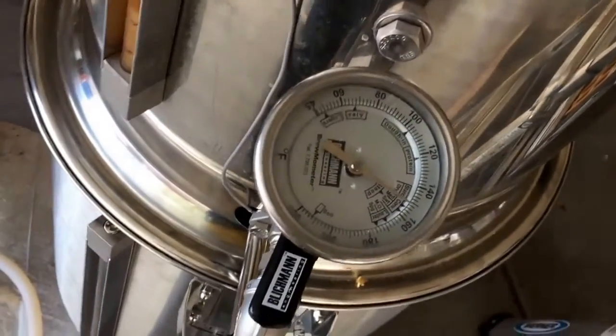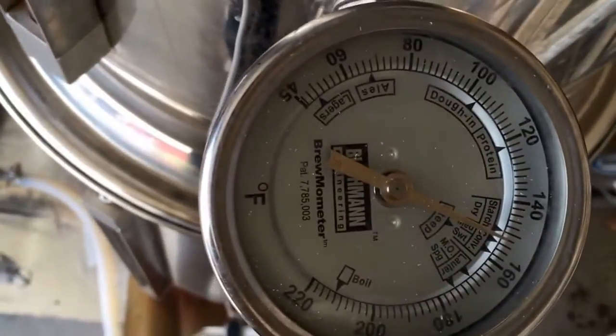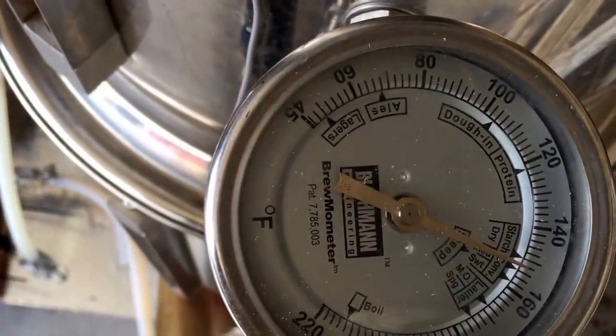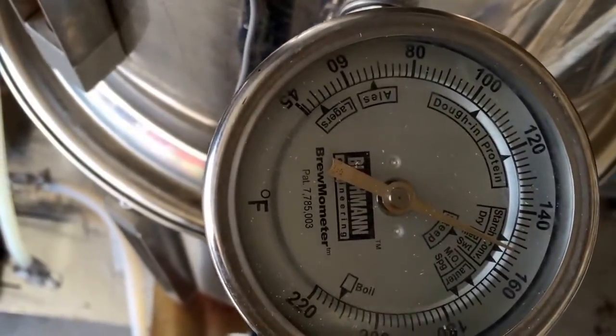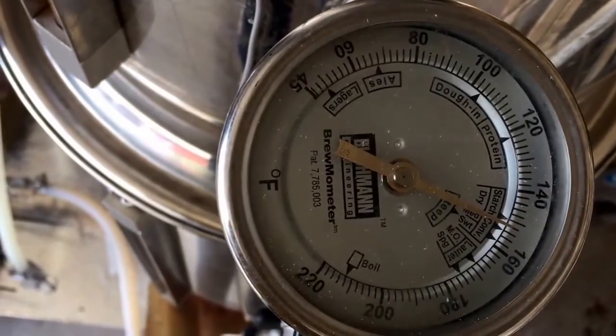Right now we're looking at about 152. I'd like it a little bit warmer, so we're going to turn up the heat a little bit and circulate a little bit more. We wanted about 154, but I'll just mash a little bit longer.